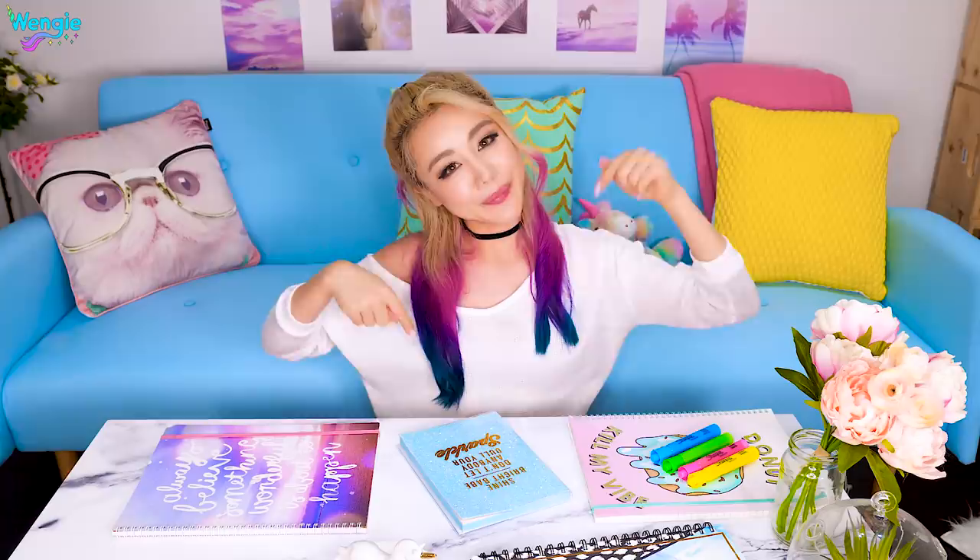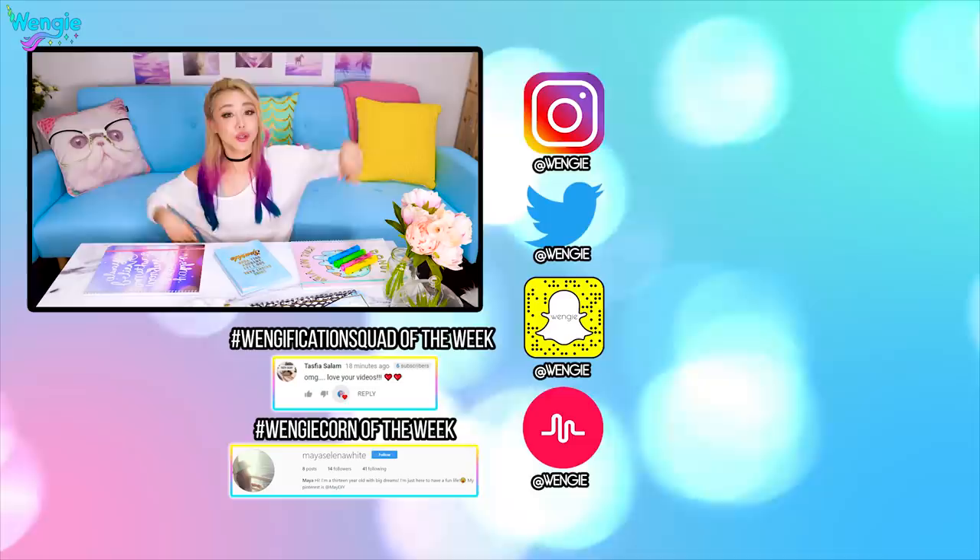We tested some pretty cool hacks today. Let me know which one your favorite is down in the description box below. Huge shoutout to the Notification Squad of the Week and the Wengie Corner of the Week. If you guys wanna get your very own shoutout, don't forget to follow the instructions in the description box. I will see you next week — I'm gonna miss you guys so much until then. Bye guys! Love you! Bye!